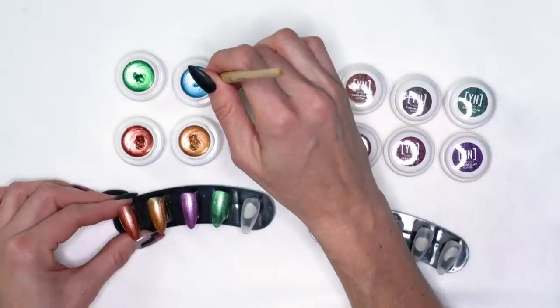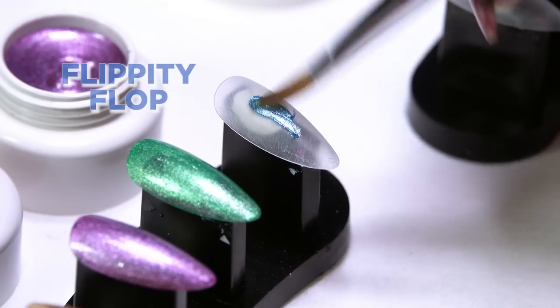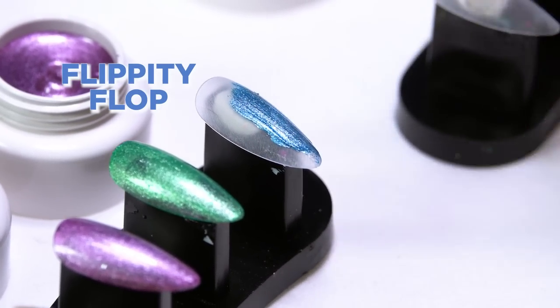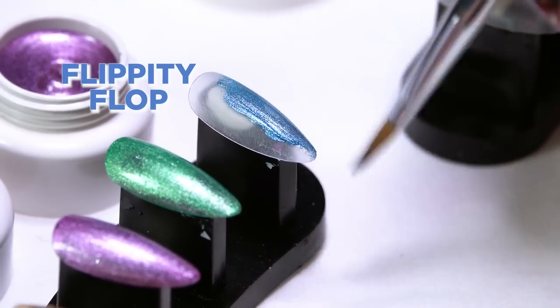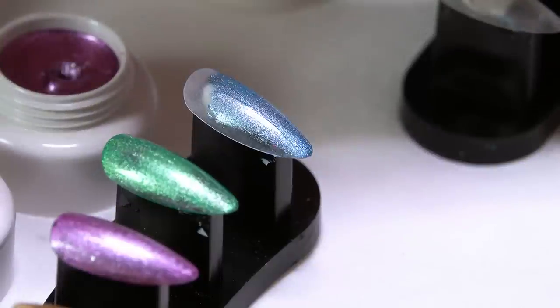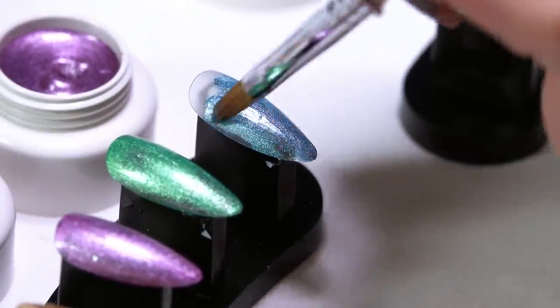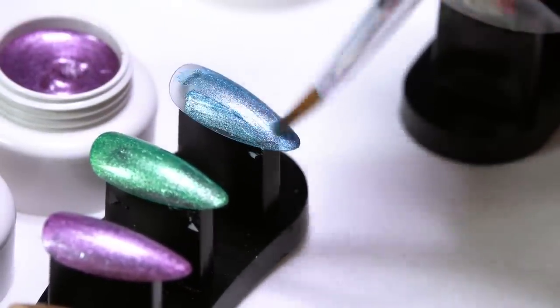Our next one is called Flippity Flop — it's kind of a blue. When it's called Flippity Flop, it makes me think of being out at the pool, out at the beach — just that really pretty blue, kind of watercolor, oceany color, a really pretty bloom.